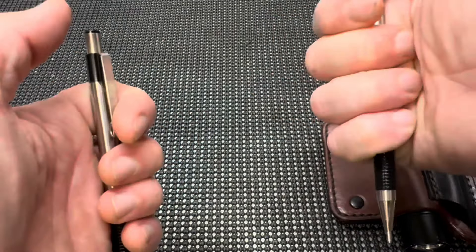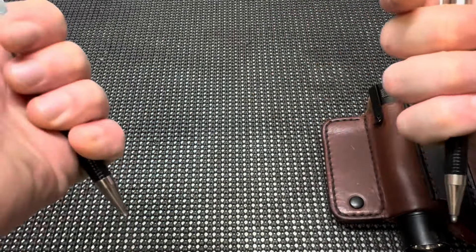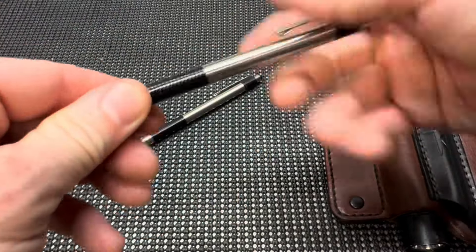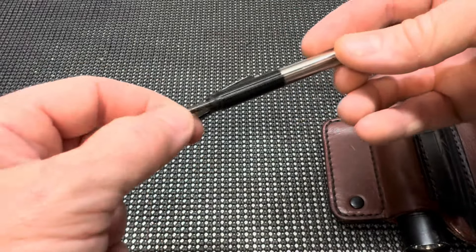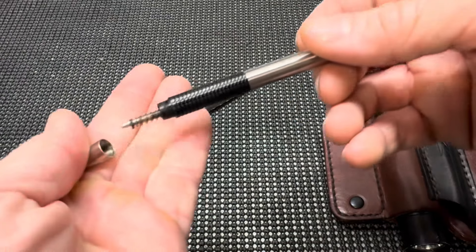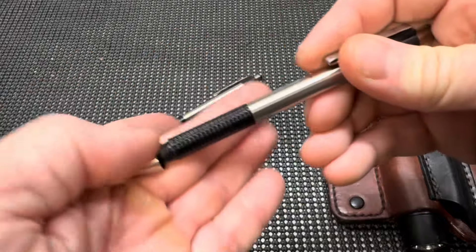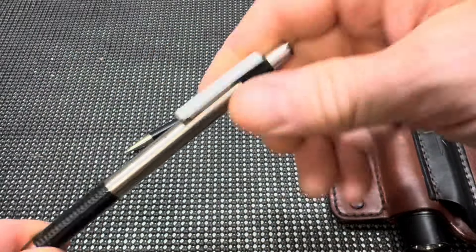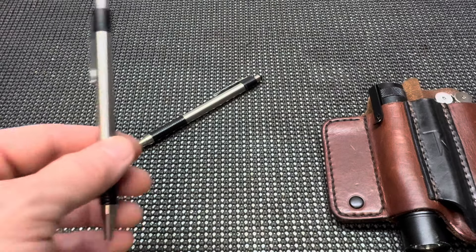Just two of many. This one over here has had some problems. It actually had some rust on the spring at one point and it caused it to bind up. We put some lube on it and got it back together again, but needless to say these haven't been without problems — just a little bit of basic maintenance and they're good to go.